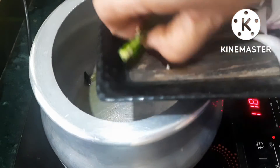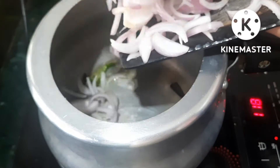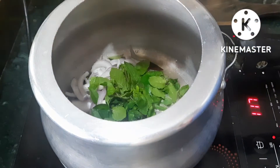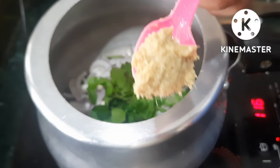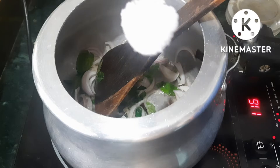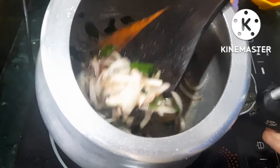I will add 1 tablespoon of onion. Put 1 tablespoon of onions cut in half. Put 1 tablespoon of tomatoes.